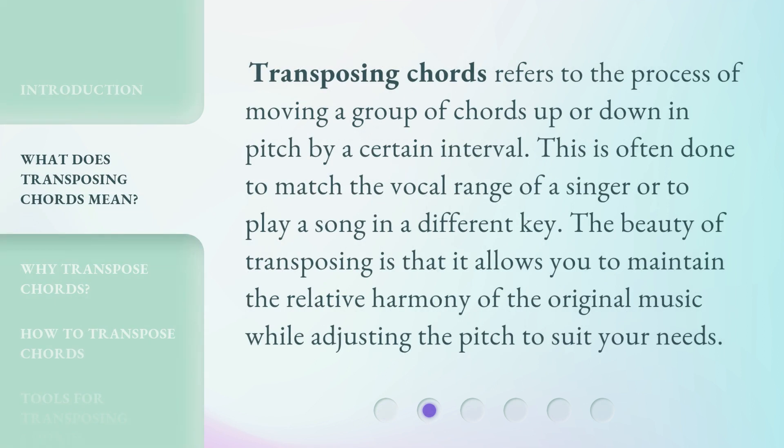Transposing chords refers to the process of moving a group of chords up or down in pitch by a certain interval. This is often done to match the vocal range of a singer or to play a song in a different key. The beauty of transposing is that it allows you to maintain the relative harmony of the original music while adjusting the pitch to suit your needs.